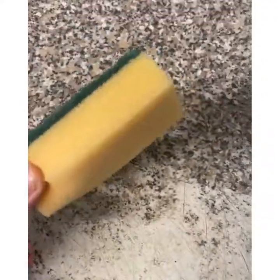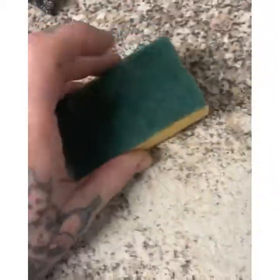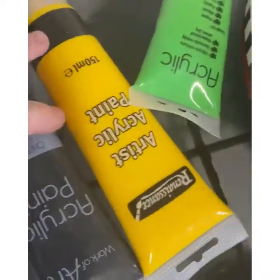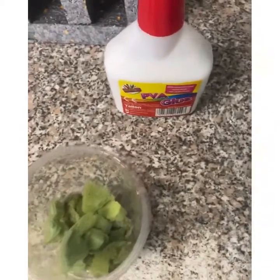Hi guys, today we are going to be making some flock out of kitchen sponge. What you'll need is a ripped up kitchen sponge — this is an old one, take the green bit off — a blender, some paint, and some PVA.